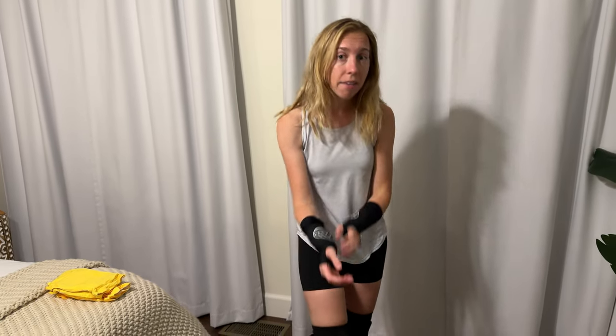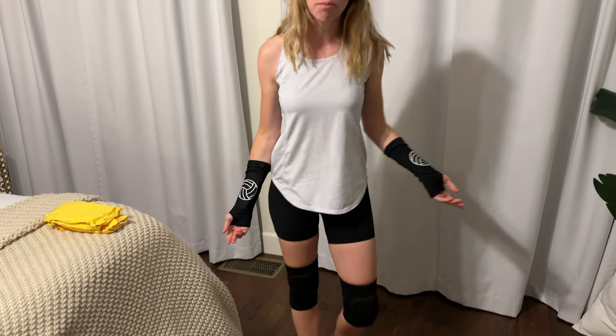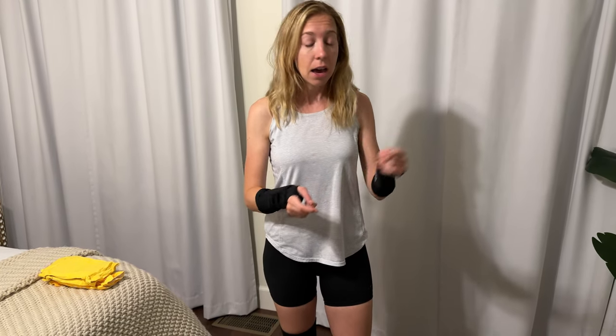The knee pads fit me really great. They don't have the same plastic grippy material as the wrist guards, but they're staying up really nicely, so that probably shouldn't be a problem. These were a gift, but if you're a volleyball player you might want to get them for yourself or a teammate — they have fun little volleyball logos on them, so they would make a great gift.